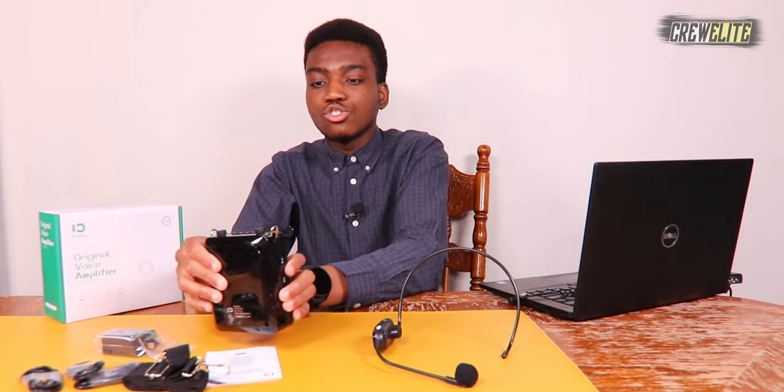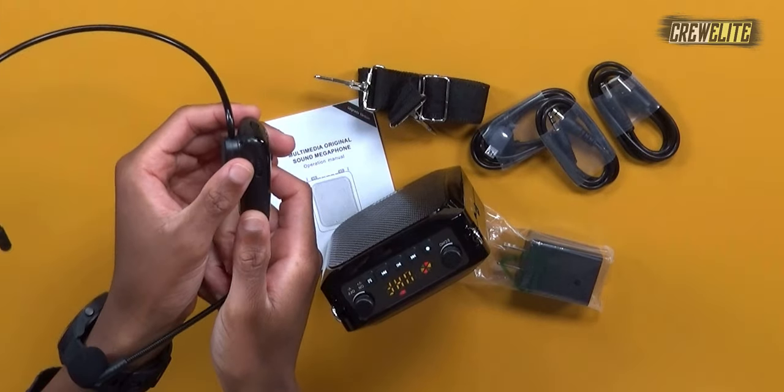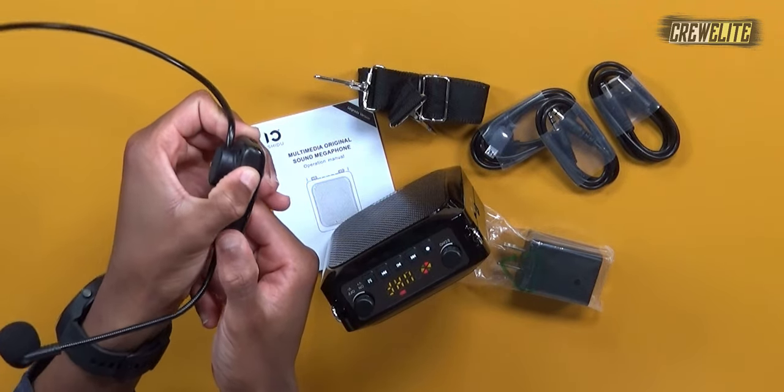Let's test out the microphone first, then we'll mess with different audio sources and test with some music. Powering it on now — there's an on/off switch here — putting on the headset microphone. It's on and working. Obviously when you use this you'll make your adjustments beforehand, but overall it doesn't sound too bad.